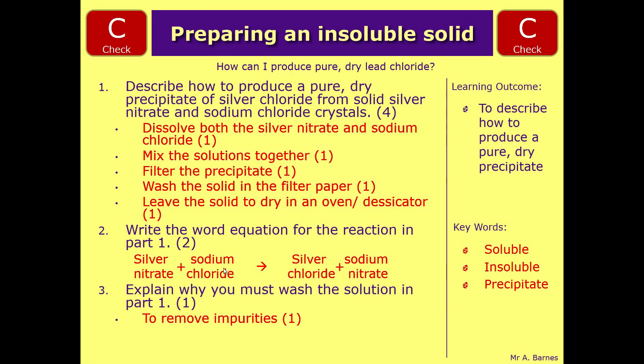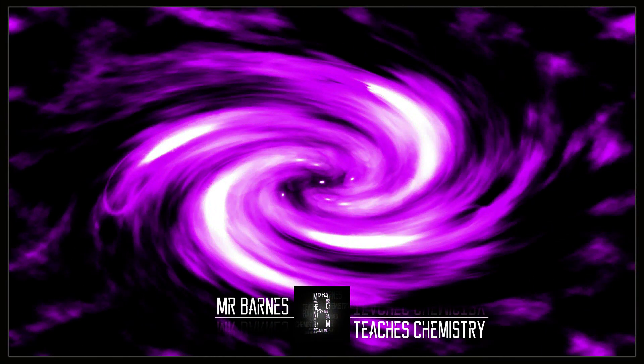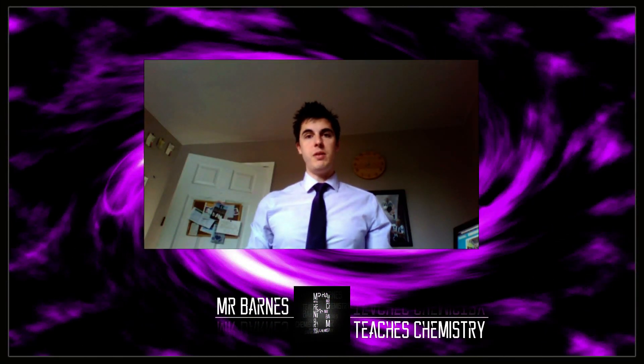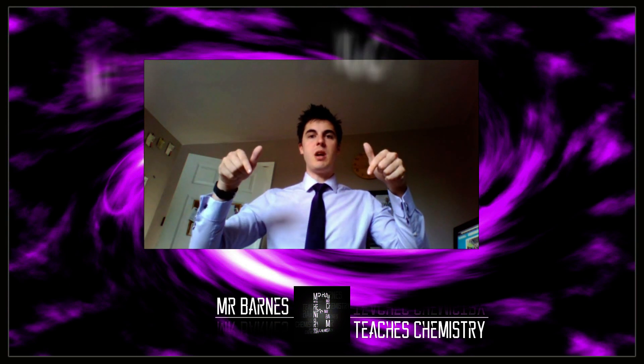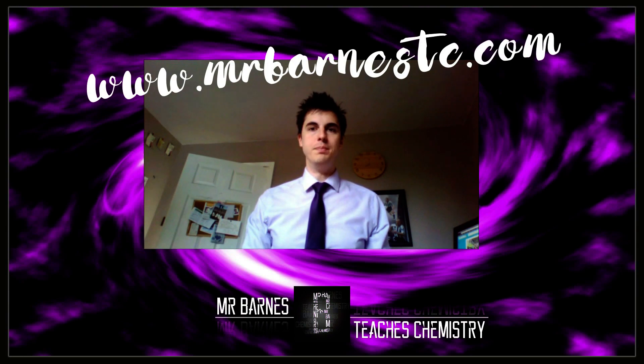Let's have a look at the review question which will end this video: describe how to produce a pure dry precipitate of barium sulfate from solid barium chloride and copper sulfate crystals. Very similar question, just different reactants. Have a go at it. Hopefully you've enjoyed the video - click the subscribe button and visit mrbarnestc.com for more videos.